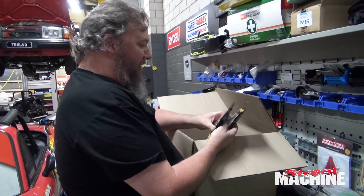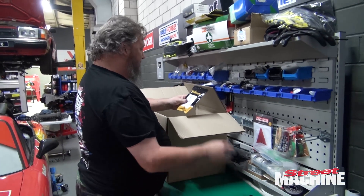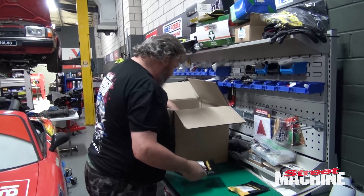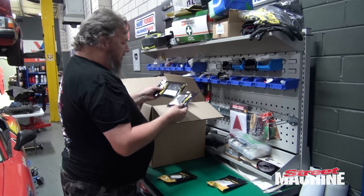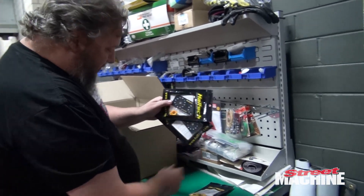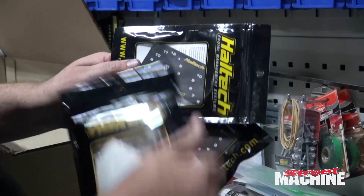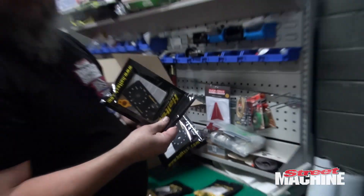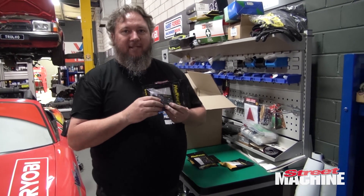We have sensors aplenty — fuel, oil, wastegate, pressure — and a rotary trim module, which is something we've been looking for. We've got a couple of trim modules here. These little fascia panels work with these rotary dials, the dials going to the panels. We've got one for the Trovo and one for the Lexcen.